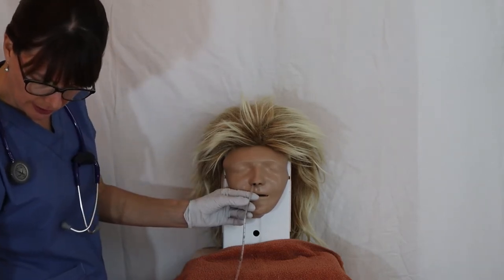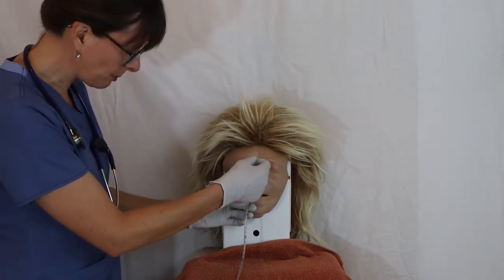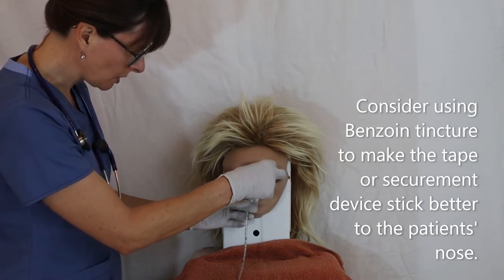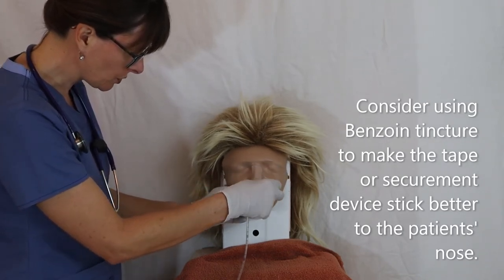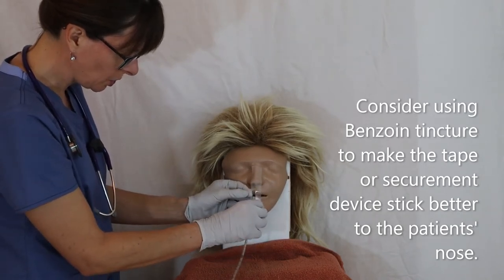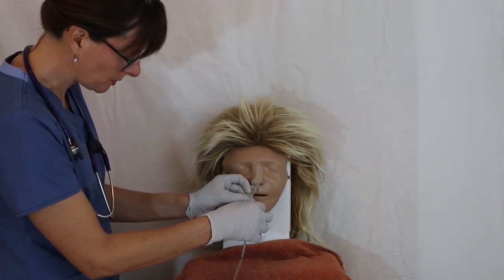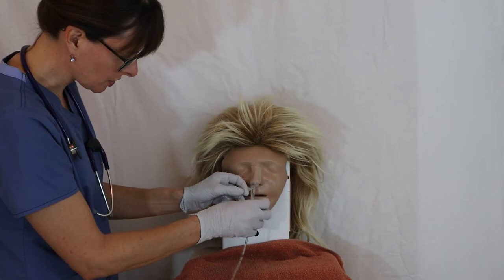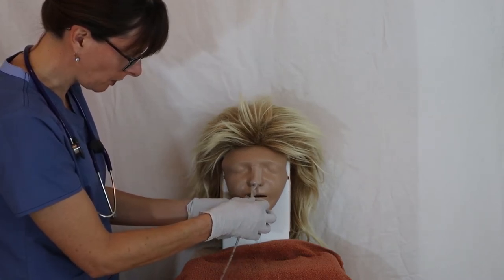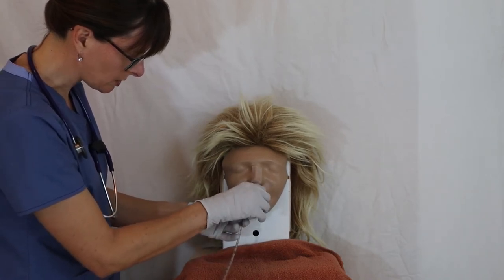Now I take my prepared tape strip — the intact portion goes on the patient's nose, and the two torn ends twirl around the tube to secure it in place, making sure the depth marking remains at the correct position.